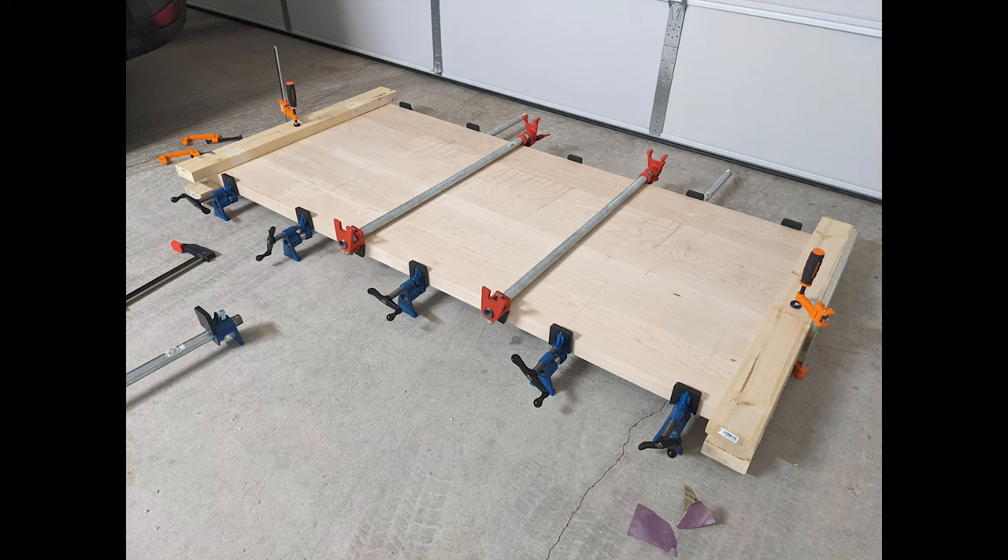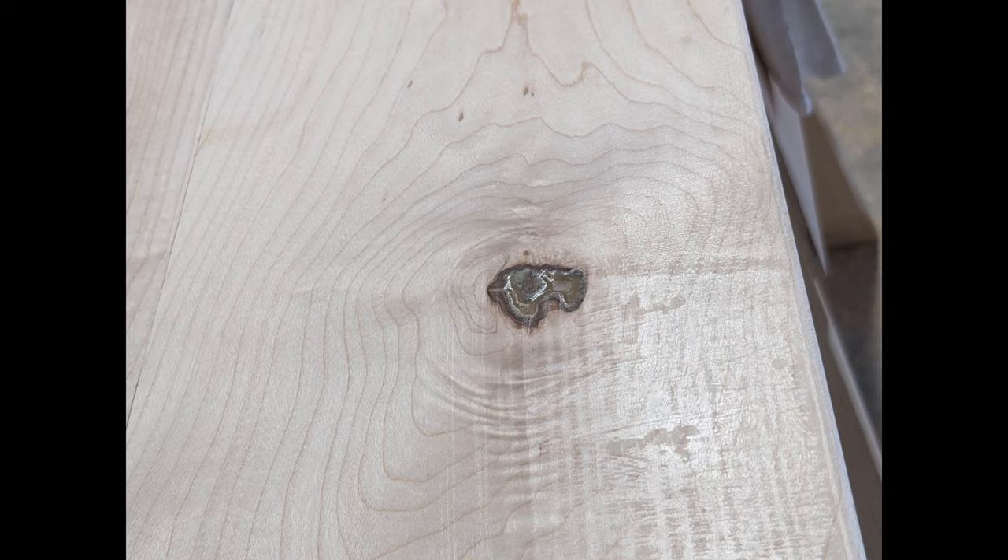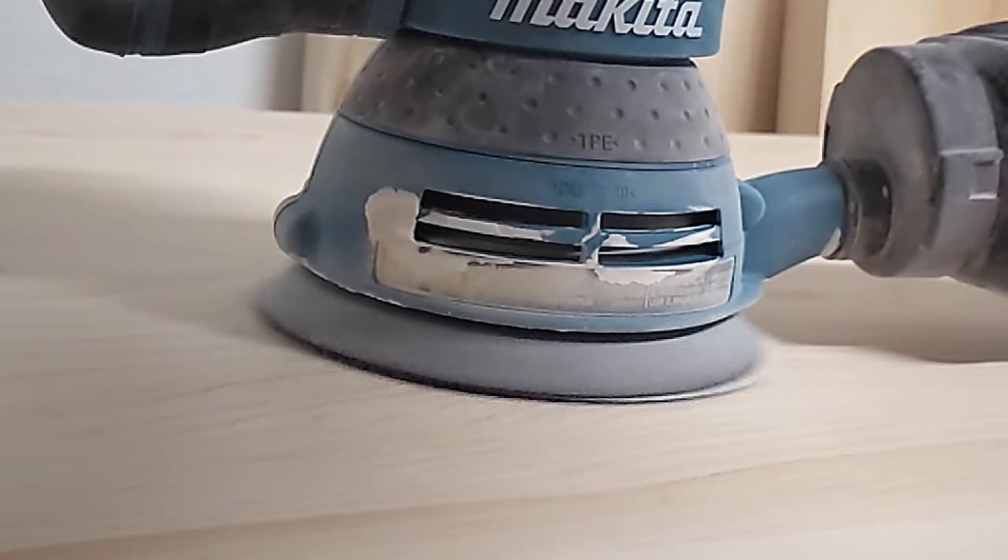It was very sturdy, but it wasn't quite level. Where the seams were coming together, even though they were the same thickness, there was still some bowing — you can see some cupping in the image. So we filled our knot holes and then spent a lot of time doing some sanding.